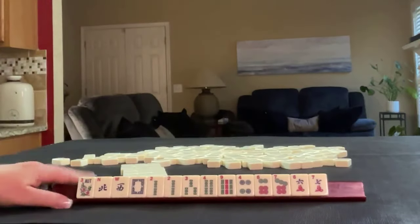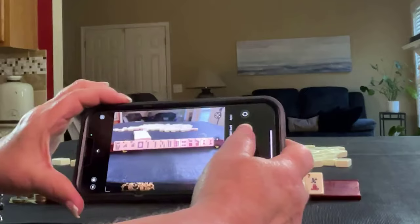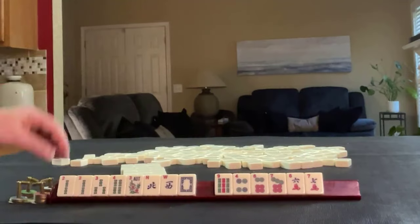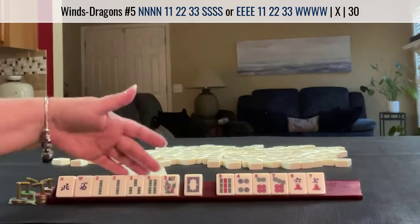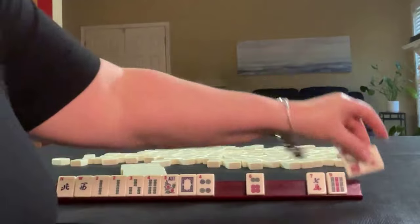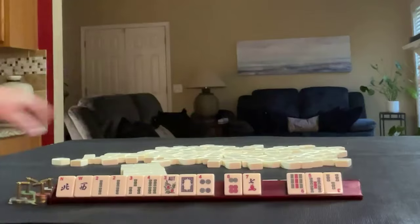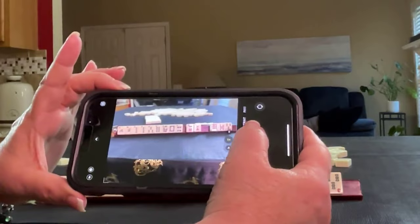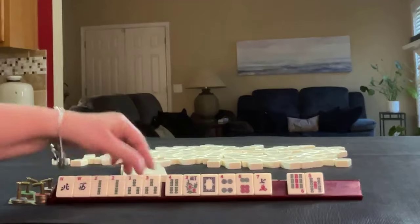And then we'll do the chain reaction. So we have 2, 3, 4 — and 2, 3, 4 again. There is a wind hand that uses a run. Let's pass 9, 6, 7. There's our first pass — let's take a photo.